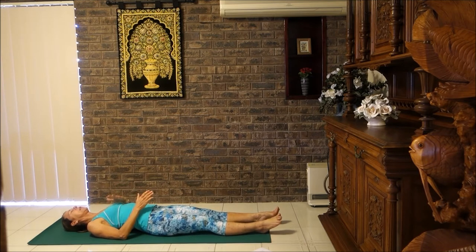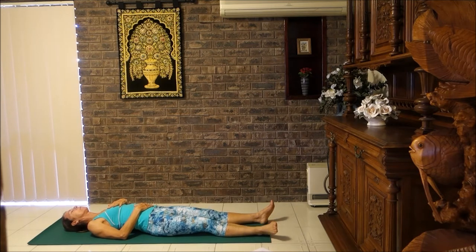Just place your left hand on your heart centre, right hand on the belly, and let's relax those feet and drop them outwards. Just give them a little shake to get the inner thighs working. Start to breathe into the belly. Let your mind focus inwardly on your breath, and the movement of your belly up and down with your in and out breath.